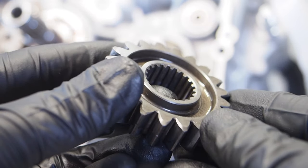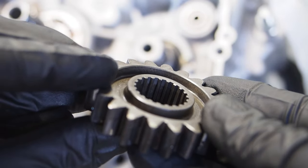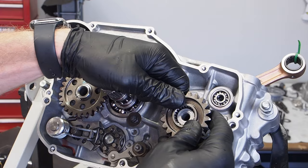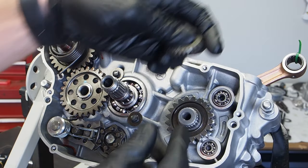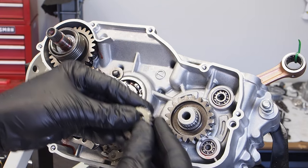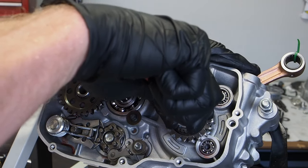Next is getting the primary drive gear installed. There's a chamfered side — the chamfered side faces out. Same with the water pump drive gear: the chamfered side is also going to be facing out. Then throw the new circlip on there.